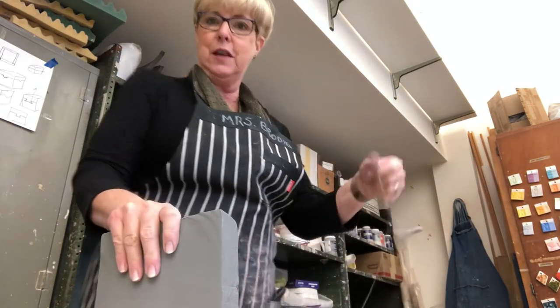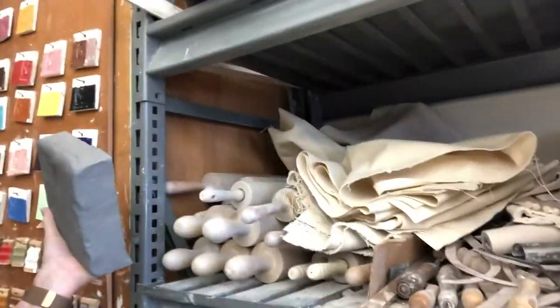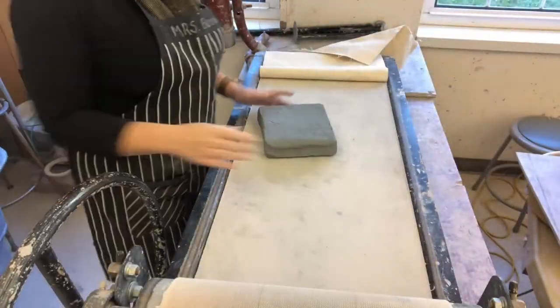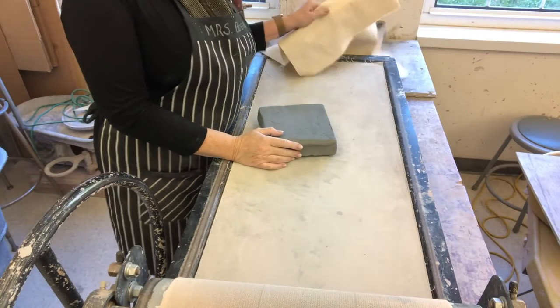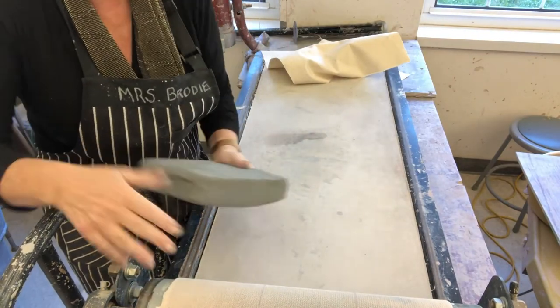I'm going to take you with me — I've got to move around the studio, bear with me if it bobs up and down. I want to show you where things are. You're going to come over to this shelf and you'll see there are rolling pins and canvases. We're going to grab a canvas and head to the slab roller.